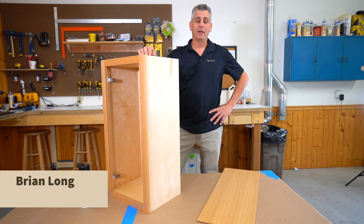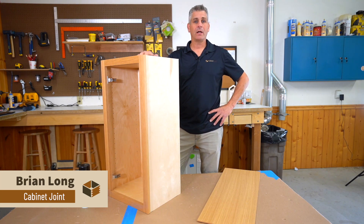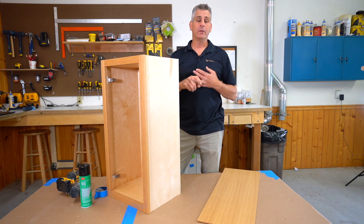Hey, Brian here from The Cabinet Joint. We are doing more and more what we call custom species. These are odd species that are anything other than cherry, standard red oak, maple, or painted.